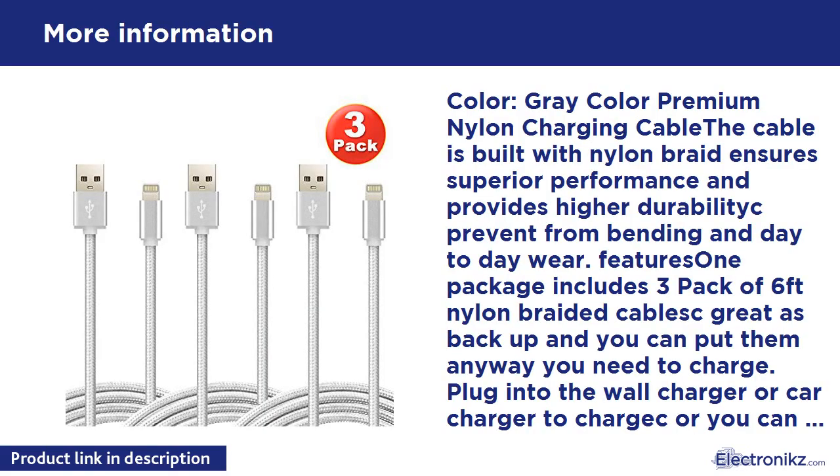Color: Gray. Premium Nylon Charging Cable — the cable is built with nylon braid, ensuring superior performance and higher durability, preventing bending and day-to-day wear. Package includes 3-Pack of 6-foot nylon braided cables, great as backup. Plug into the wall charger or car charger to charge, or sync and charge at the same time.